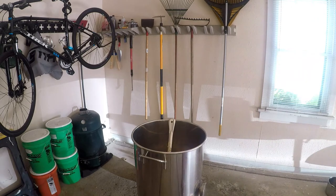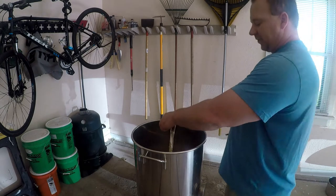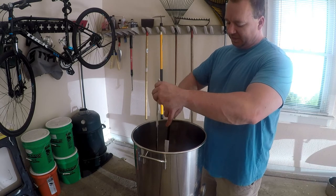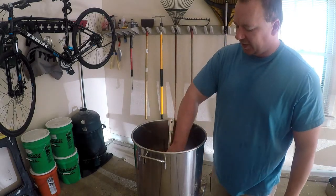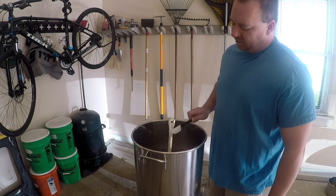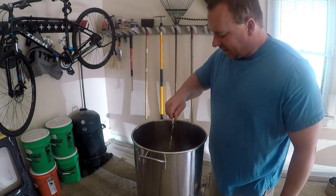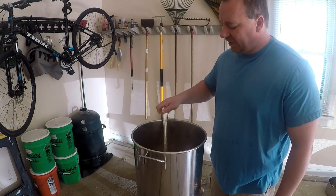You can see how sticky that extract is. I want to get everything off my spoon and into the beer. I'm going to try to melt some more off and stir this in a little more. As hot as this is, it'll be fine because we're going to boil it again anyway. Now we've got the powdered extract in.